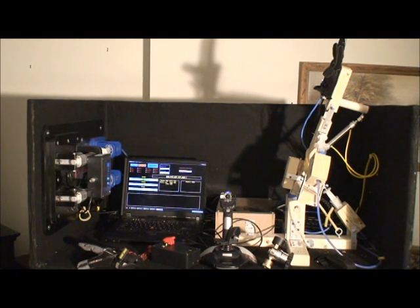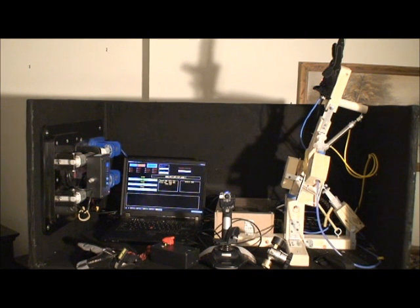All right, what's up guys, this is my Virginia State TSA competition entry for animatronics for 2011.